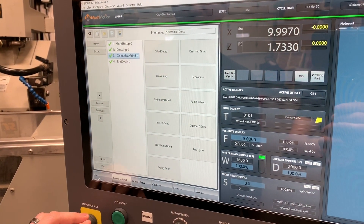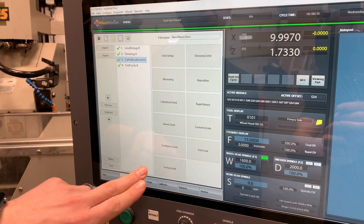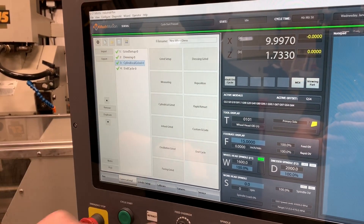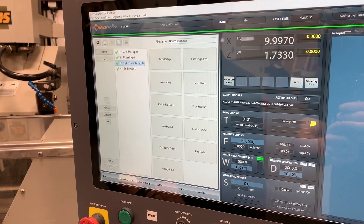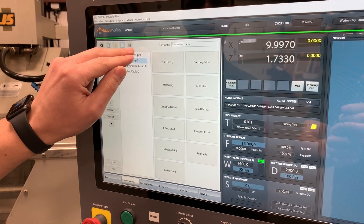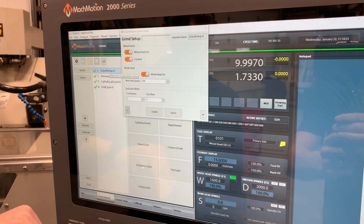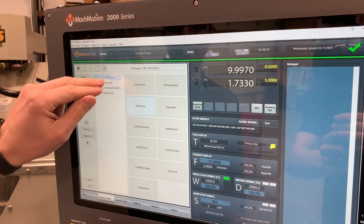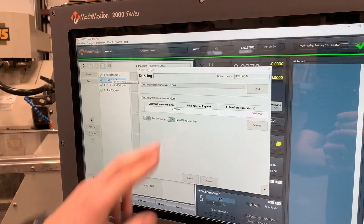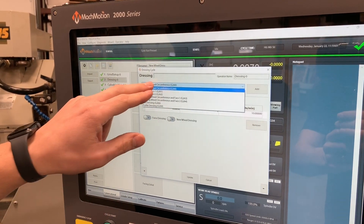Conversational. We're going to go ahead and grind a part here. We've got a tree here and then you've got all of your different grind cycles that you can choose, and you basically build out your program conversationally. So if I open up one of these, we've got our grind setup — turning our wheel head and coolant on. Dressing. We've got a bunch of different dress cycles here you can choose from. I'm just doing a circumference dress.